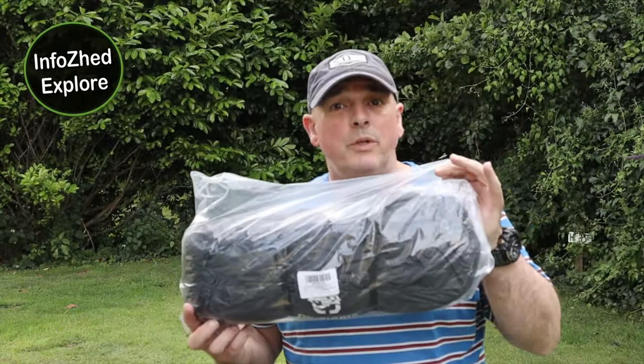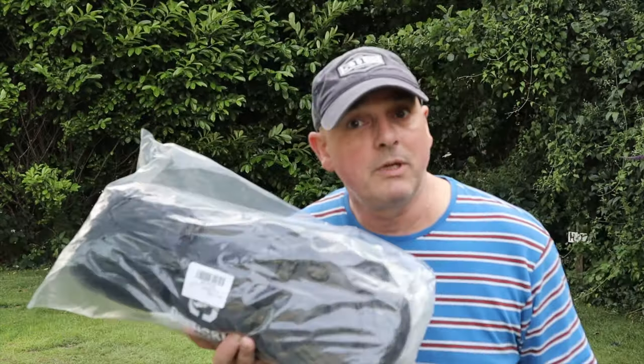Hello everyone. One Tigris Tetra — it's the larger size with a height of 160 centimeters. I've brought this camping with me. I'm going to set it up now and I hope that it's all okay because there is no plan B. I'll come back to you when I've set it up.